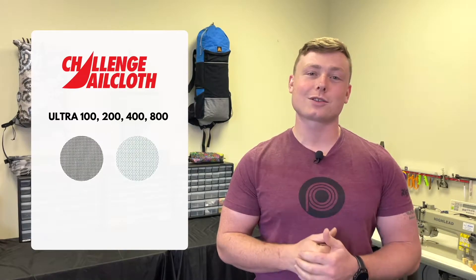Hey folks, we are bringing on one of the hottest new fabrics on the market right now — Challenge Sailcloth's very own EPL 100, 200, 400, and 800 Ultra.